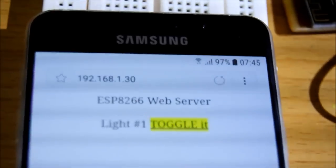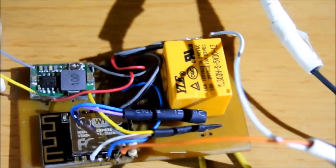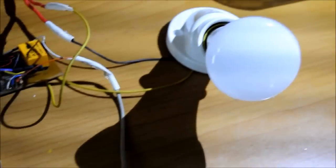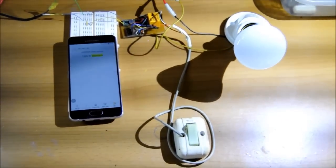Now look closely — here is the web server from the ESP, and here is the ESP board. Overall, the project looks like this. It works fine.